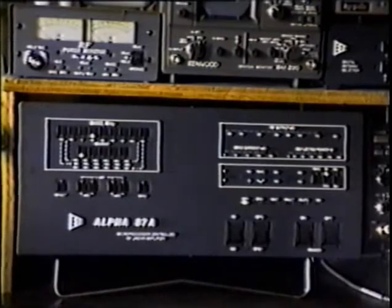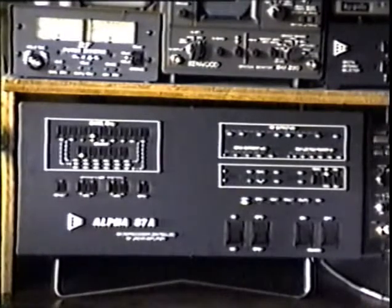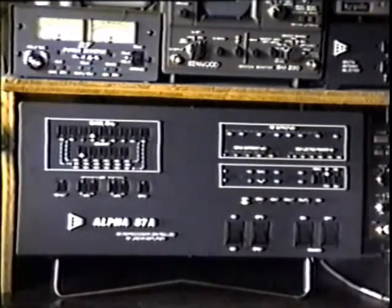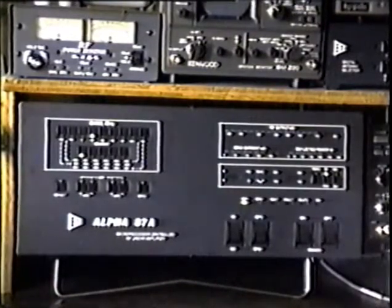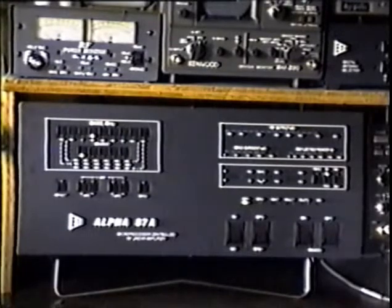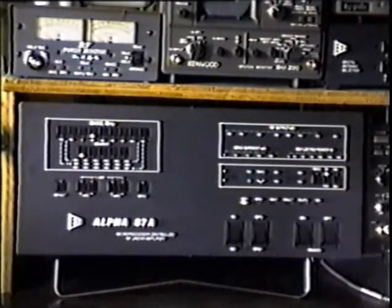What can you do that would damage the Alpha 87A? Well, you could drop it off the shipping dock or down a flight of stairs, or soak it in salt water — it might survive that, but it's certainly not good for it. Or you could hook it to a 500 or 1,000 watt amplifier. We have encountered cases where certain customers have done that — used a 30L-1 or even an NCL-2000 to drive one of our amplifiers — and it almost inevitably damages something, because even the bypass relays and the circuitry there to protect it aren't capable.